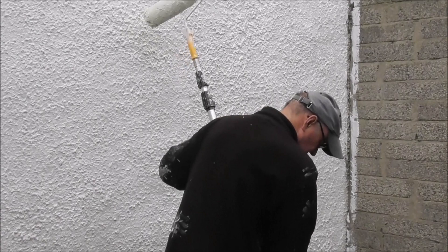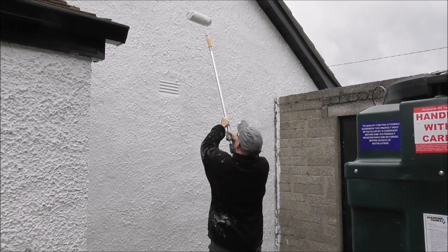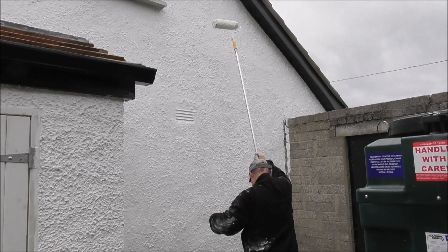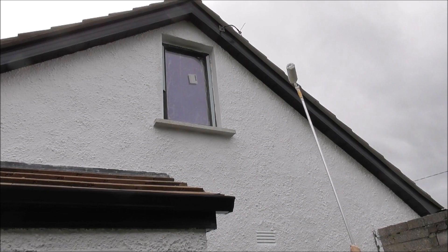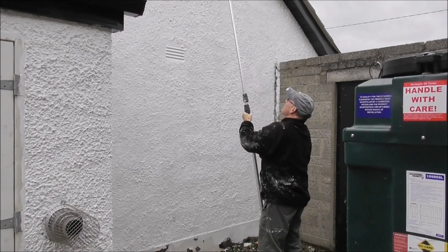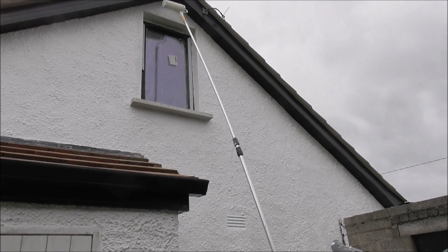It's a 5 meter job. Just twist this here and this extends out. Now it is in a confined space like this, it's difficult to get it into your tray, but it can be done and I did the bulk of this wall using this extension. This is the kind of distance up the gable wall that you can do, even right up into the apex.